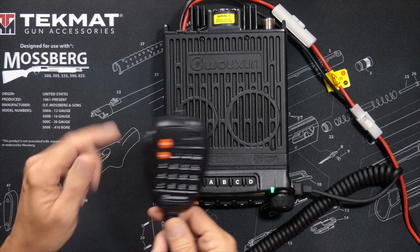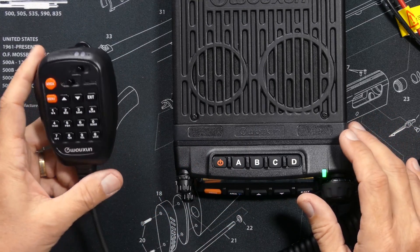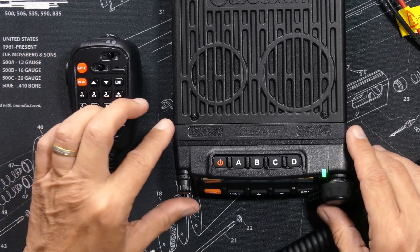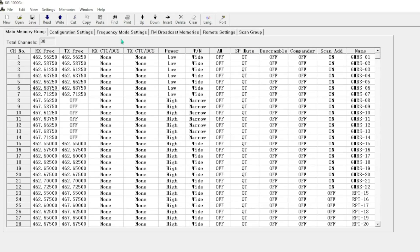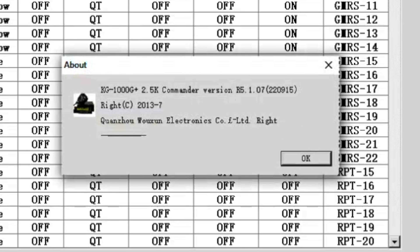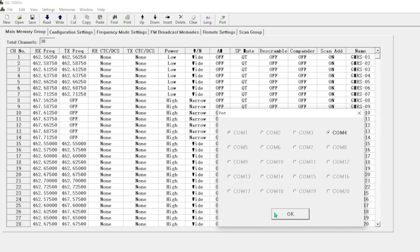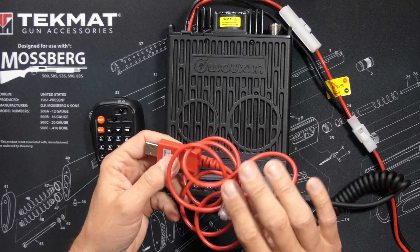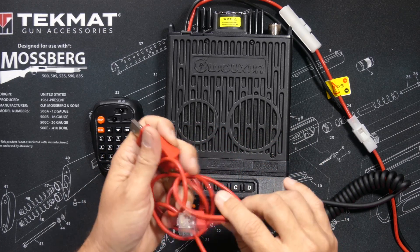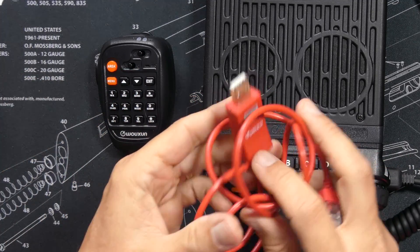By simply pressing a button I am now monitoring only one channel. You can program virtually everything in this radio directly from the keypad, however it is much easier to do all the programming using the software, which you can download for free on the buy2aradios.com website. The software is not the same as that used with the KG1000G — you have to use the new updated software specifically made for the KG1000G Plus. To program from a computer you will need a PC-003 programming cable with an RJ45-type connector, which costs about $15.